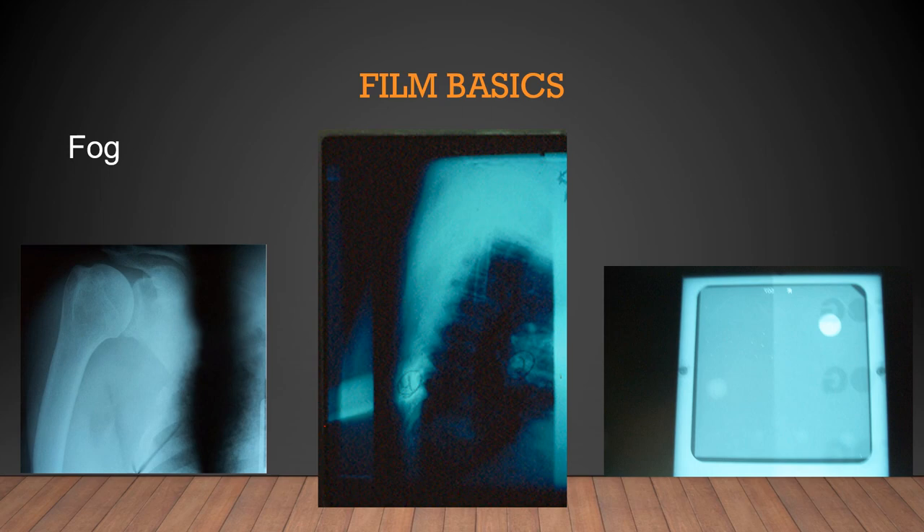In mammography, we would take a phantom, put it in the dark room, turn on the safe light for five minutes, then turn it off and run the image through the processor. On one side of the phantom we put a piece of cardboard containing the word 'fog.' This showed that after five minutes in the dark room with the safe light on, the image would fog. If you're going to be in the dark room for more than five minutes, you're not doing a good job.